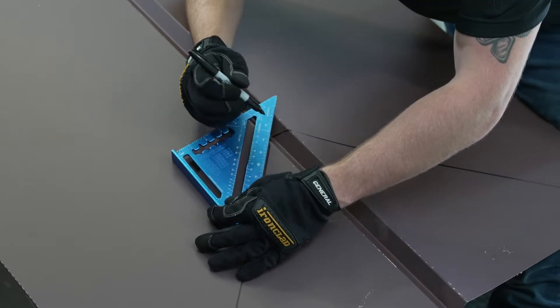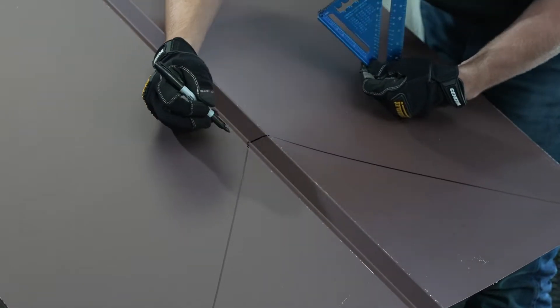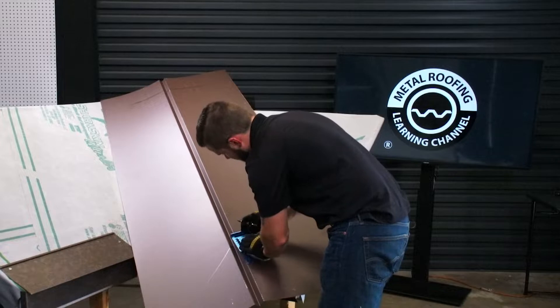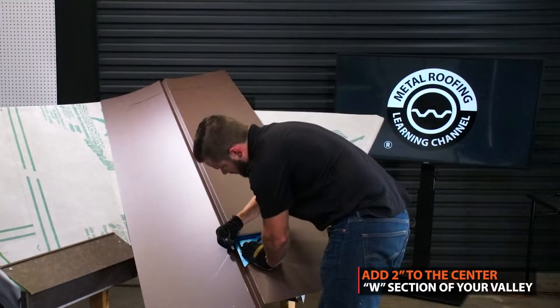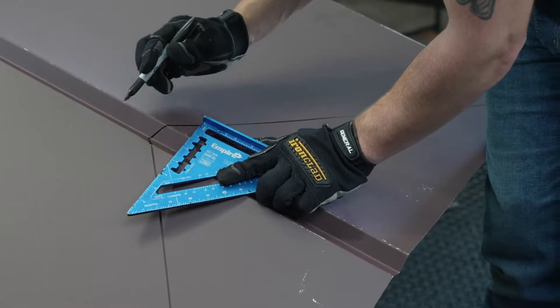Typically when you're doing install, you're going to want to be using a contractor's pencil. Now that we've got that all traced out, I'm going to add two inches to the actual W part of the valley and cut that off somewhat square to start off.